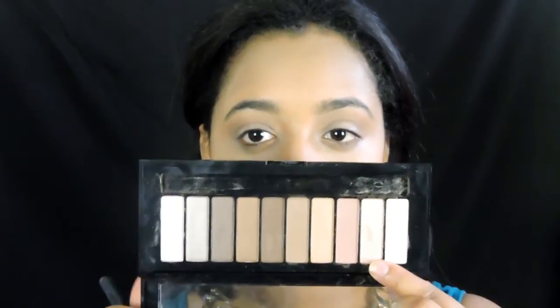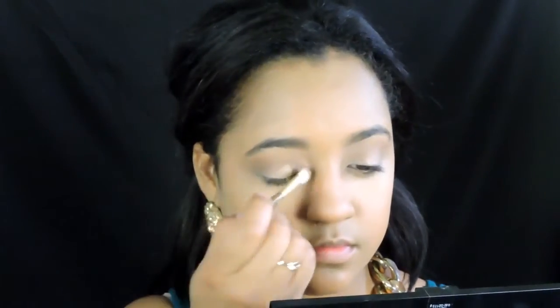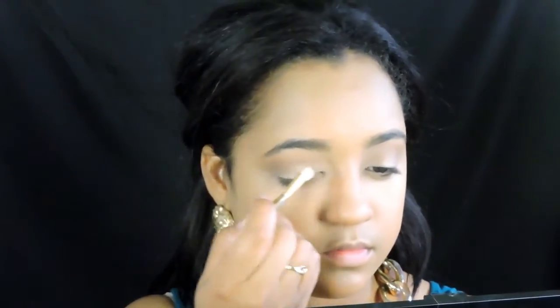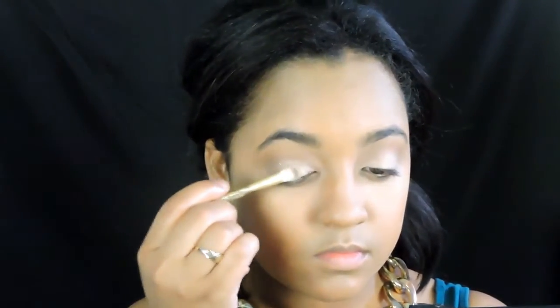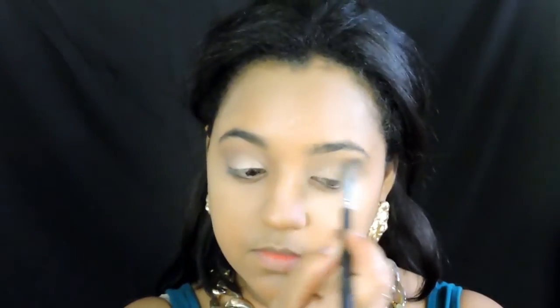Using the same L'Oreal palette, I'm going to go in and use this bronzy, kind of pinkish-gold shimmery shade and apply it all over the lid using a flat brush. Then I'm going to go in using the lightest shade in the palette and apply it in the center of the lid — that's going to create some brightness and make our eyes look more awake. Then you want to go back and blend your shadow.